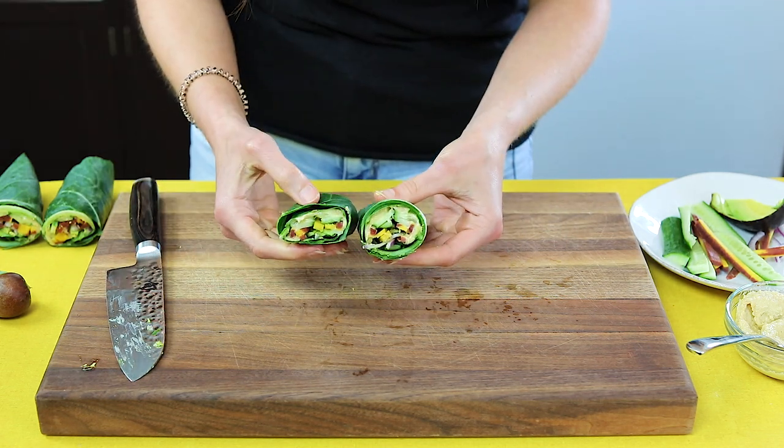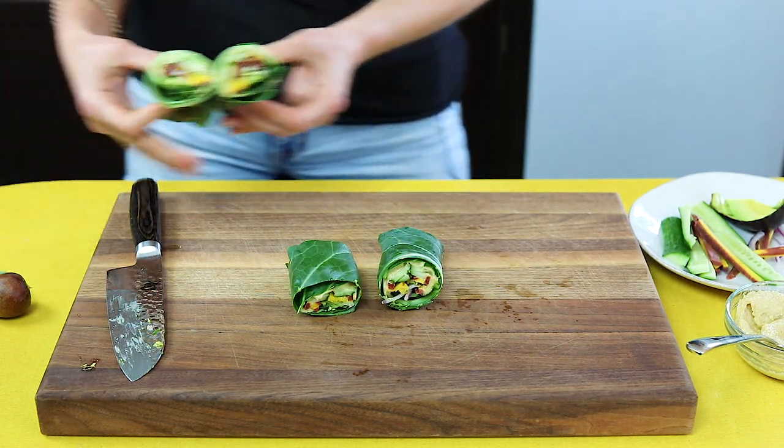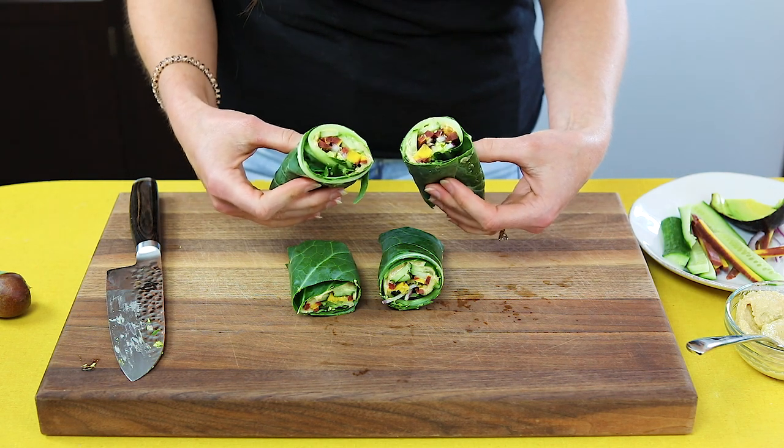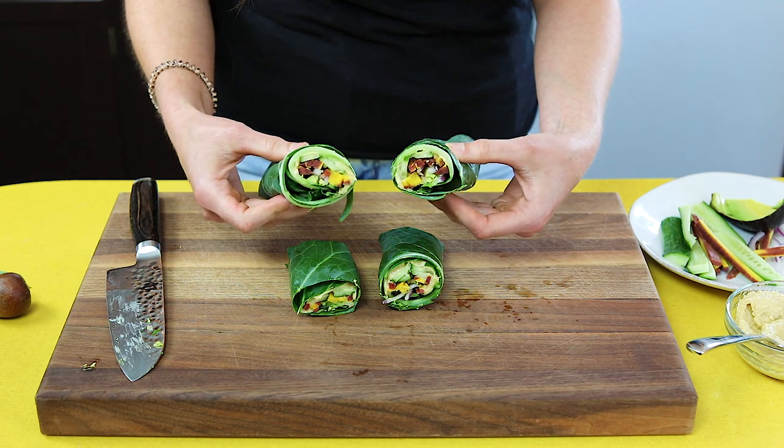And here you go — a beautiful little collard wrap. I have this one and I just made another one too, and I feel like two of these hummus avocado plant-based protein wraps would be perfect for a meal.